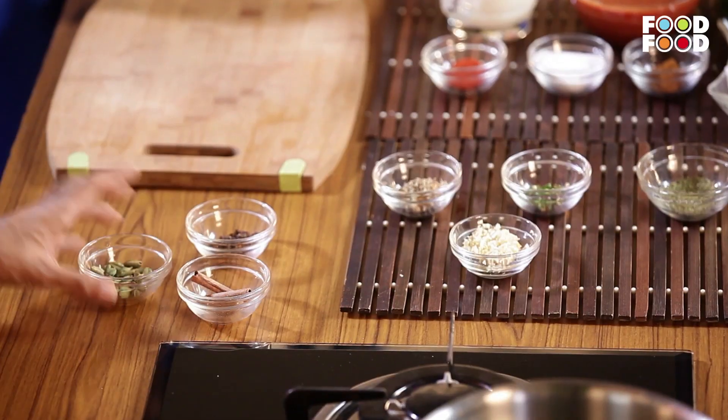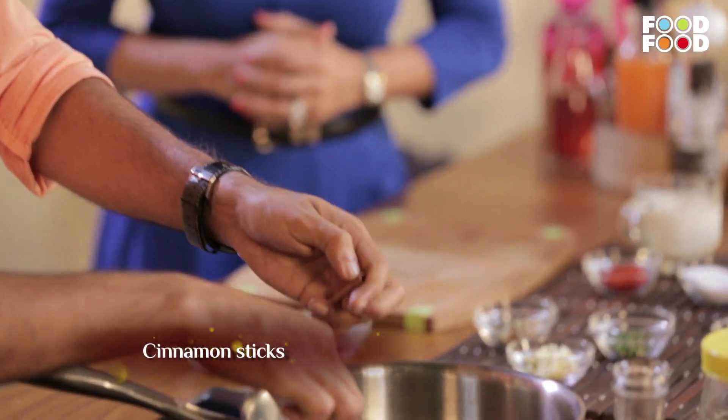When the milk is warm, first of all, we will put the dal chini, laung, and elaichi. We will put them in. There is a lot of dal chini because it gives a good flavor. So we will put two sticks of dal chini.